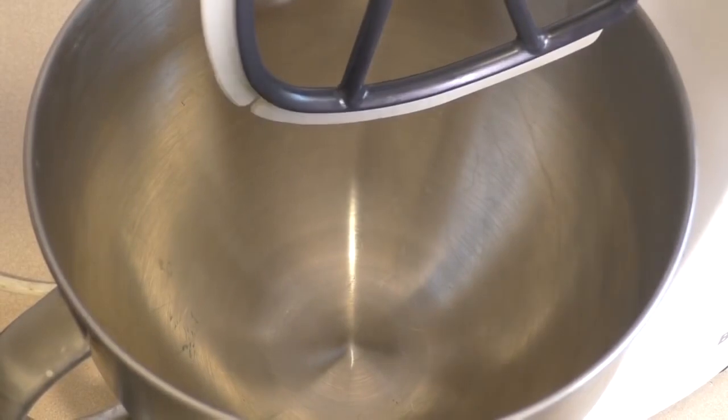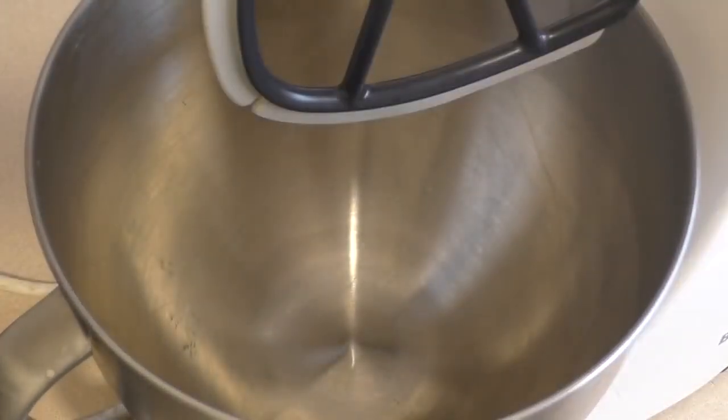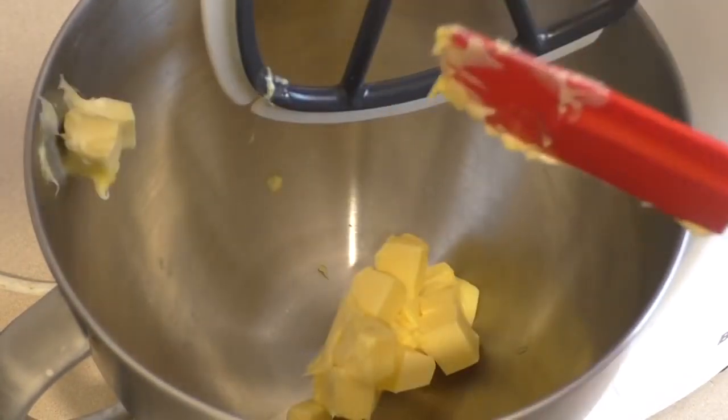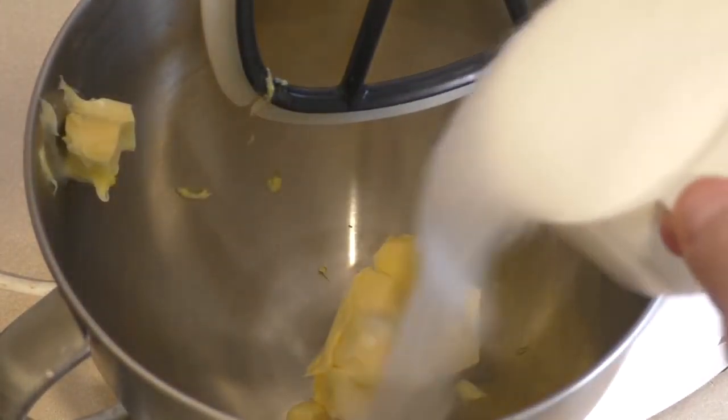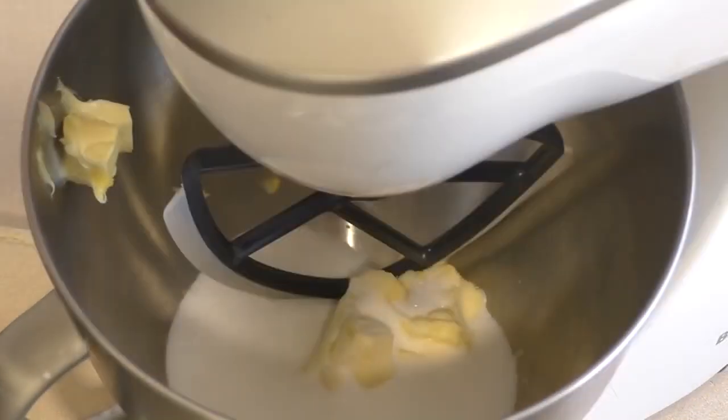Get a mixing bowl and put in 90 grams of softened butter — it's all stuck, just chuck it in. Add anywhere from three quarters of a cup to a cup of sugar. Mix this until it's nice and creamy.